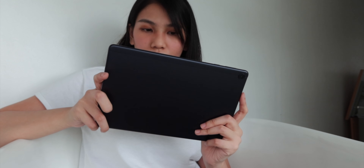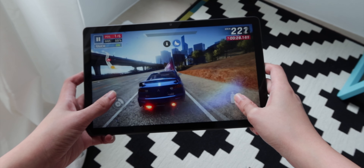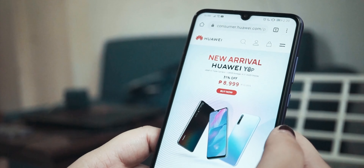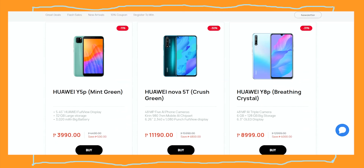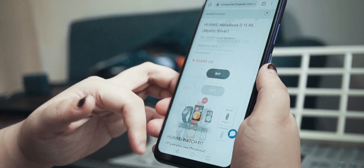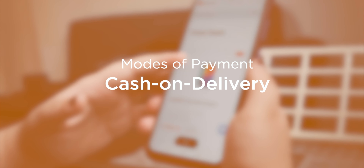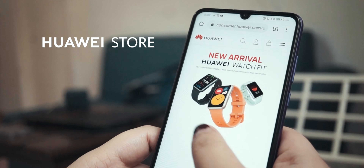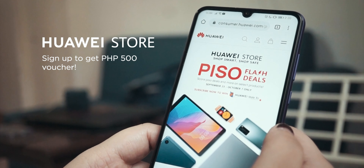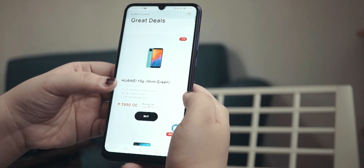And there you have it, guys. We hope you found this review helpful. Huawei has just launched its official e-commerce platform, the Huawei Store. Here, you can shop all authentic Huawei products without any worries as every transaction is safe. You can also pay any way you want — there's cash on delivery, credit cards, and e-wallets like GCash, Alipay, or WeChat. Check out the Huawei Store to buy all your favorite Huawei devices and sign up now to redeem your 500 pesos voucher. Tell your friends and family as well — we'll put the link in the description box.